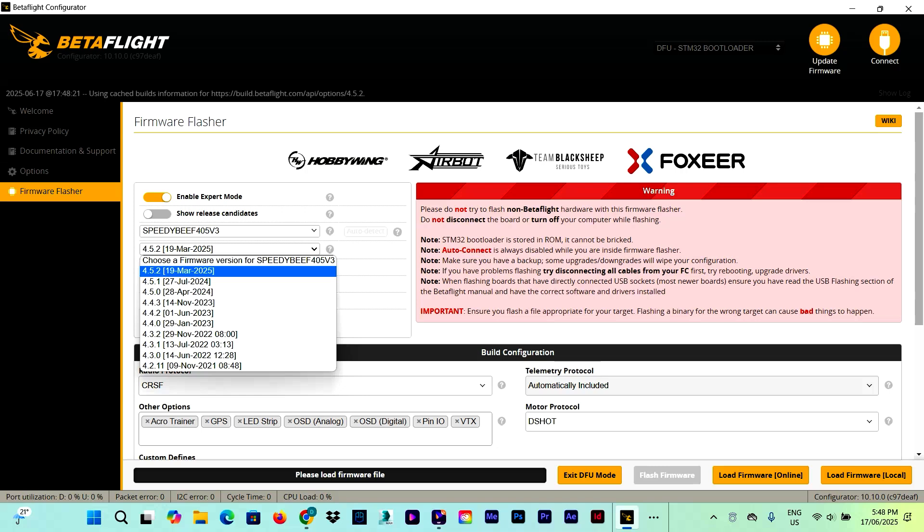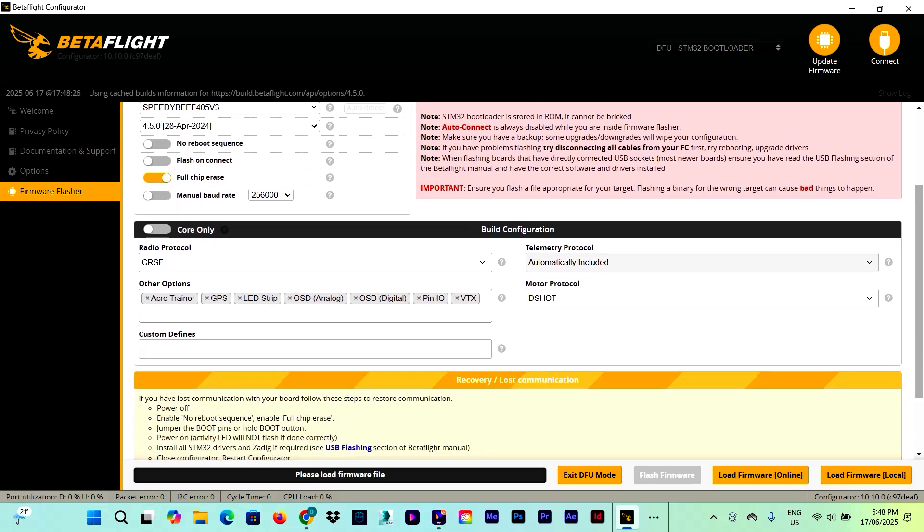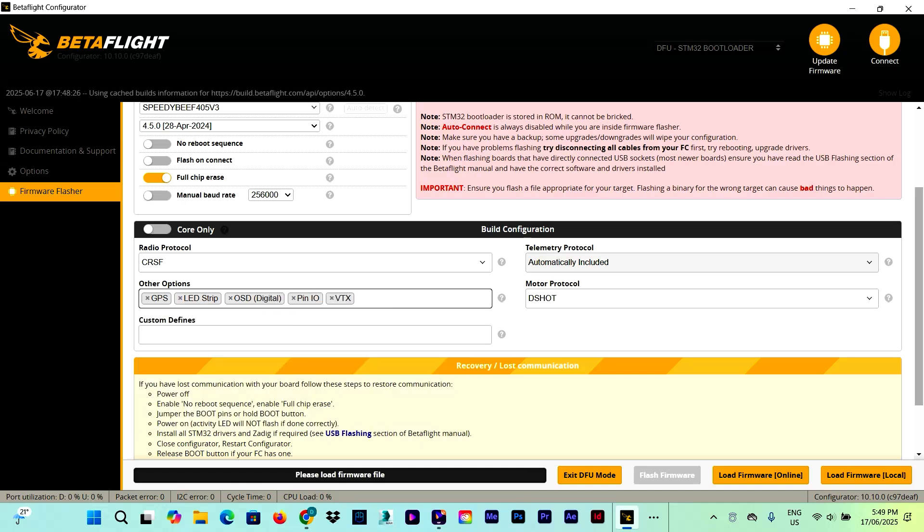I'm going to select version 4.5.0 and leave the settings as they are down here. Before we go ahead, we need to make sure what receiver and video transmitter we have on board, because if we mess something up here we're going to have problems when configuring the flight controller. Since I have a Crossfire receiver as my radio protocol, I need to select Crossfire. Same thing if you have an ELRS receiver — you also choose Crossfire as the radio protocol. I'm going to remove the Acro Trainer option, I have GPS so I'll leave GPS on, I have LED strips, and I just need the DJI O3 Digital VTX.